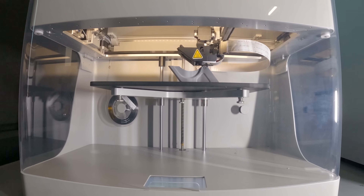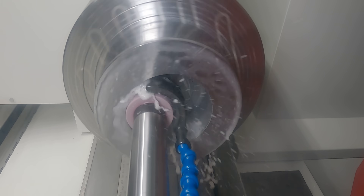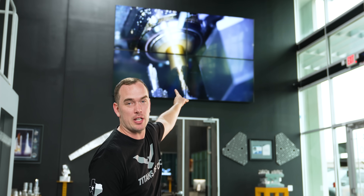By now you've probably seen all the incredible things that can be made using 3D printing, but today I'm going to give you the top five practical uses for 3D printing in a machine shop to help make your life easier and give you the competitive advantage. If you don't want to miss any of the epic machining content that we post every single day, make sure you hit that like and subscribe button and ring the notification bell.